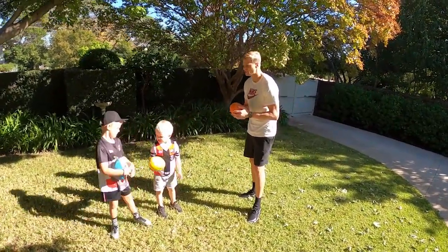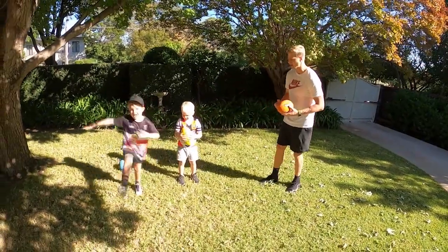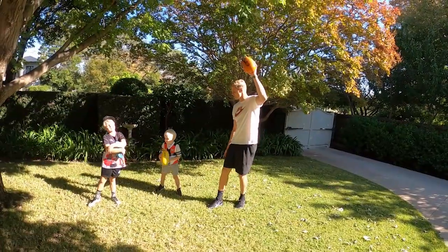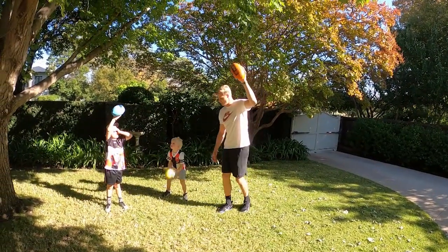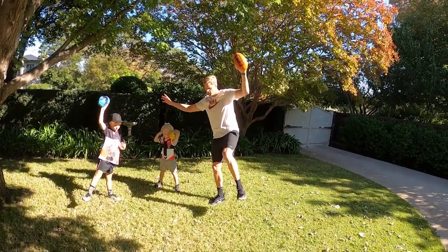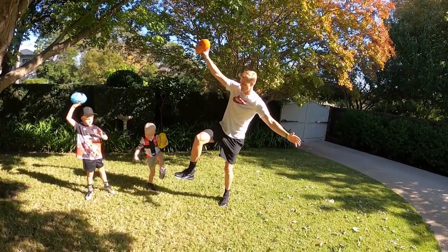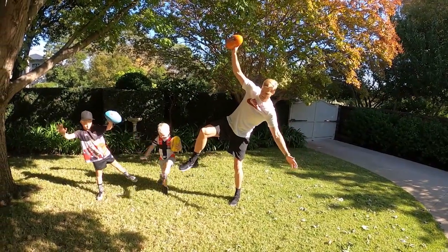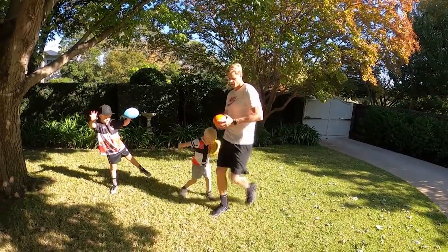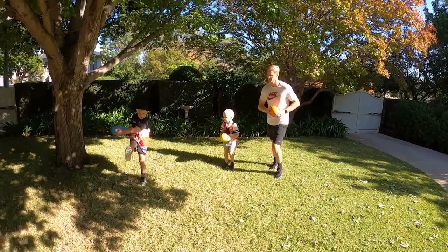Now we're going to do footy ninja just to make sure we're nice and warmed up. Put it up in the air and balance on one leg. Balance on one leg. Now the other leg, other hand. Other leg, other hand. Good job. And now kick. Kick. Kick.